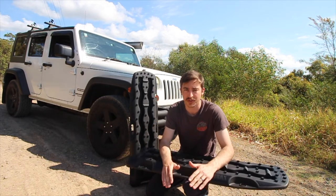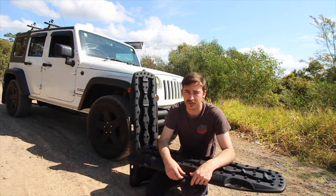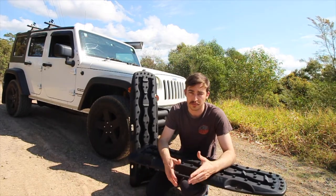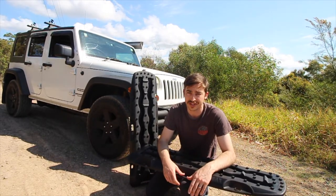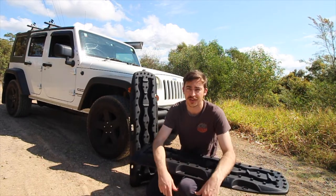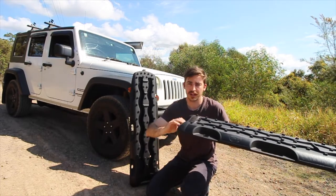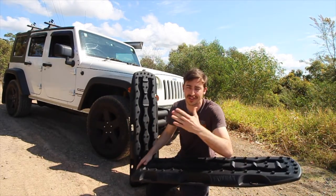I'd highly recommend Exit Tracks as a great recovery board for anyone on a budget — a cheap, lightweight alternative for recovering your vehicle from any situation. It's a must, especially on the beach, where you don't know how far out of reception you'll be and you can't use a winch because there are no winching points. On sale at $135, full price $189, or you can go for the Ultimate series which includes a clip to attach multiple boards together to make a whole road of recovery tracks.